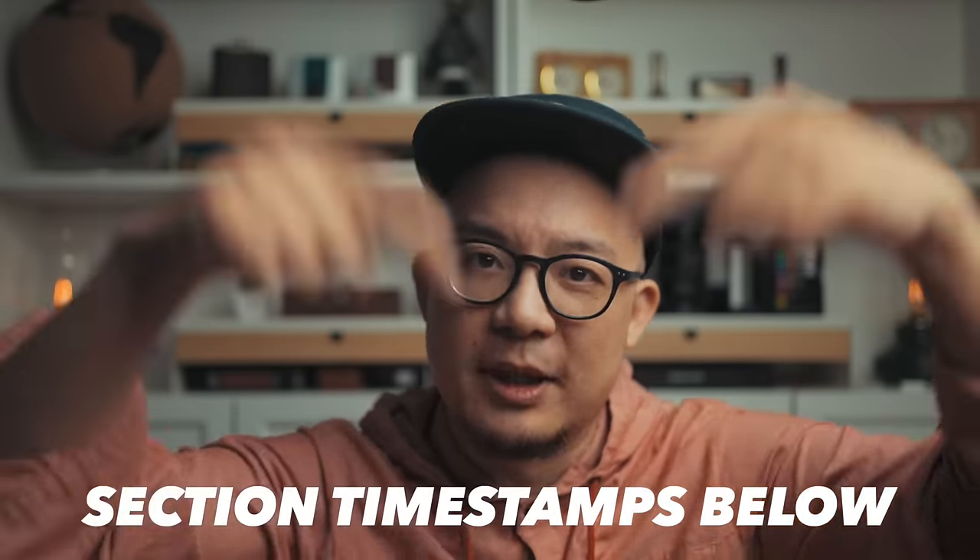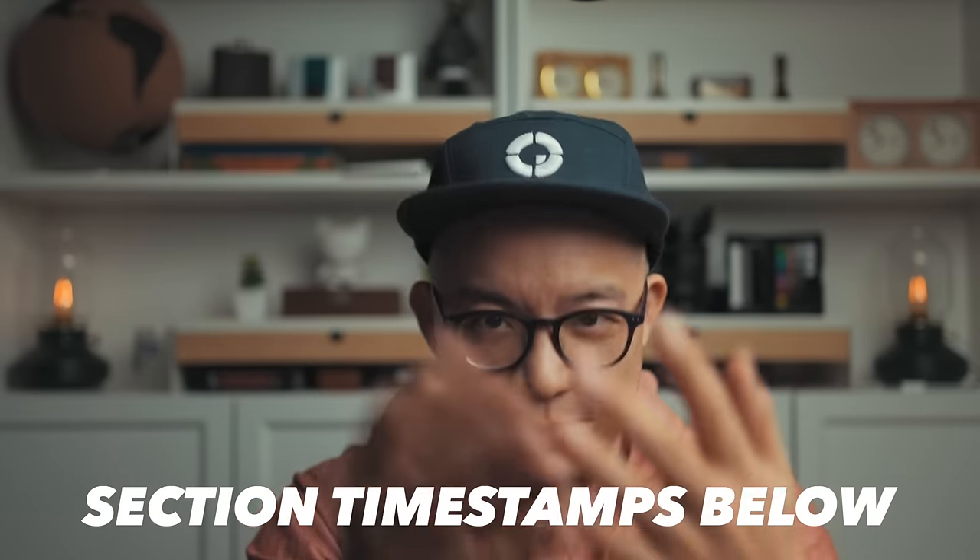Welcome to Get It Together, and if you're new here, this channel is just me trying to figure out how to get my life together and sharing the tips and lessons I learn along the way. There are quite a lot of things to know about the Lamy Safari line of pens, so right off the bat, there are section timestamps in the description below, so feel free to hop around as you see fit.